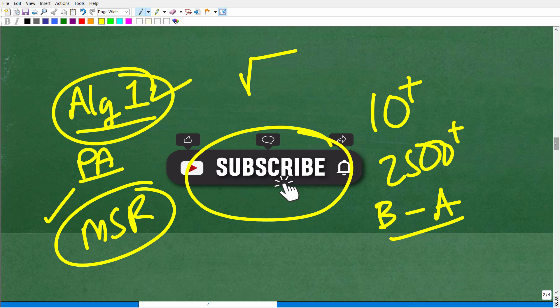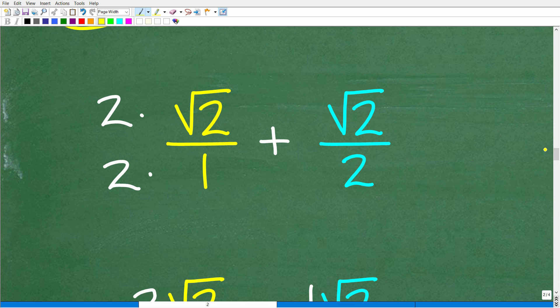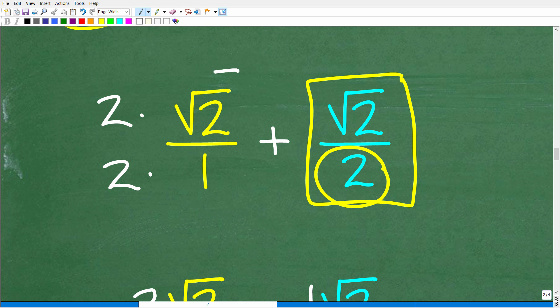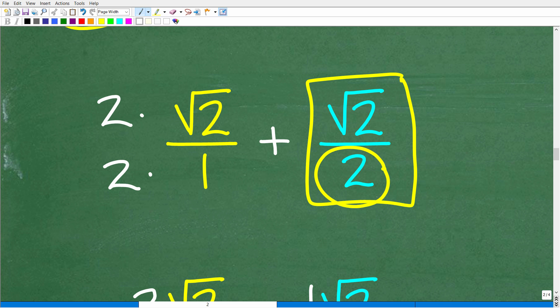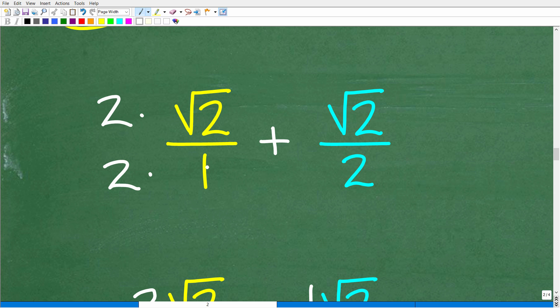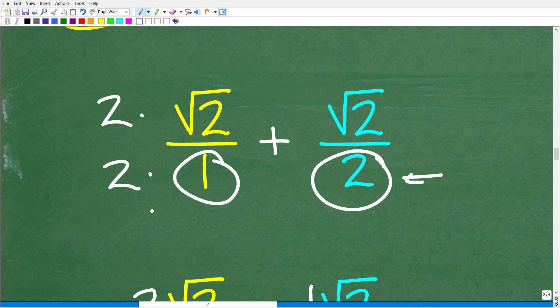Let's finish the problem. We have a fraction with a denominator of 2 and another fraction with a denominator of 1. We can add fractions if they have the same denominator, so we change the denominator of the first fraction to 2 by multiplying both numerator and denominator by 2. Two times 1 is 2, and 2 times the square root of 2 is 2 square root of 2. So we now have 2 square root of 2 over 2 plus square root of 2 over 2.